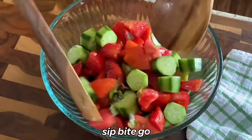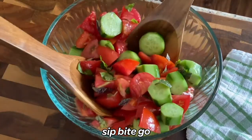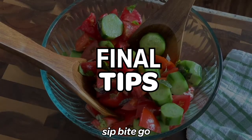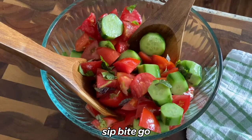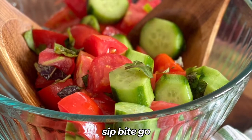Stick the salad in the fridge so it marinates in the champagne vinegar. It takes about an hour to an hour and a half, but you could leave it overnight and it'll taste really good the next day. If you're looking for some variations, you could add in some Parmesan cheese or some balls of mozzarella. I also have a cucumber caprese salad recipe that you can check out at sipbitego.com.